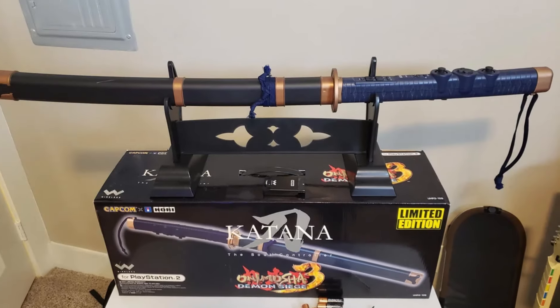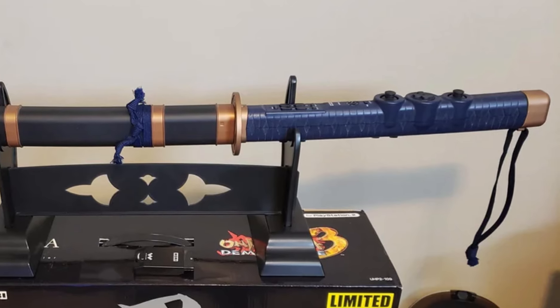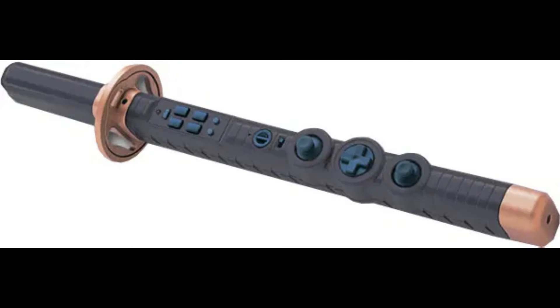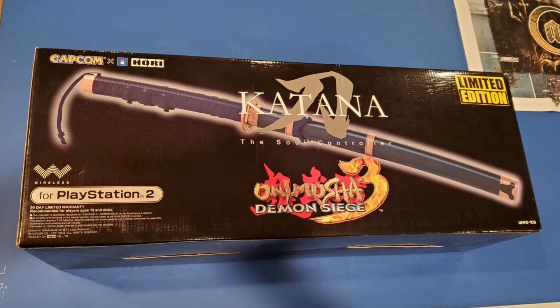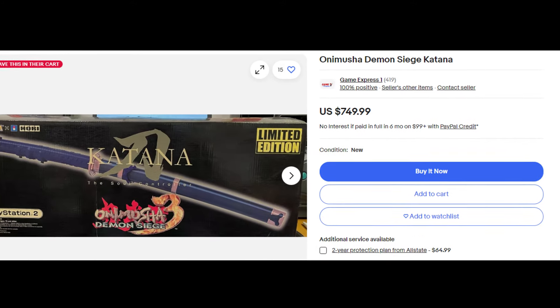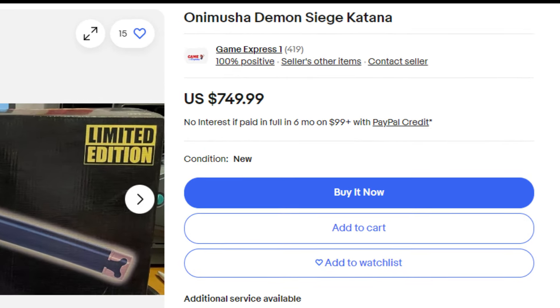And I mean big — three feet big! Meaning that you better have enough room to swing it, or be prepared to break stuff. The controller also had buttons, meaning you could exclusively use the katana when playing. Unfortunately, the sword never really made it to America, with only a few thousand being sold worldwide. Buyers may have been freaked out by the $150 price — which is $250 now — pretty expensive for an accessory you could only use for one game. Fully boxed systems on eBay now cost $750; unboxed versions run around $130.